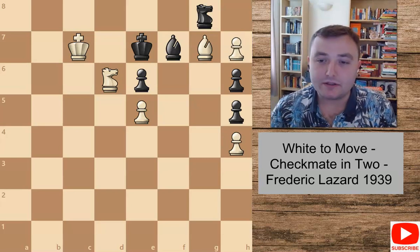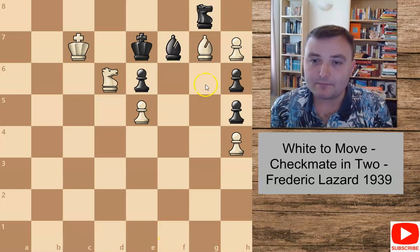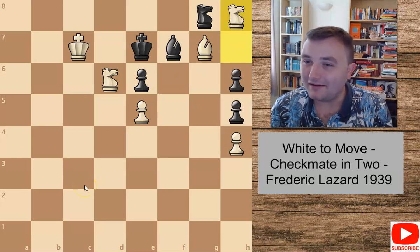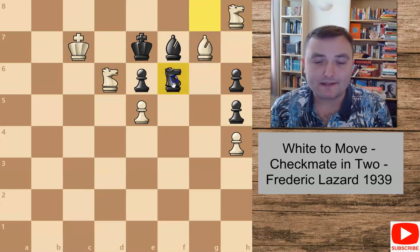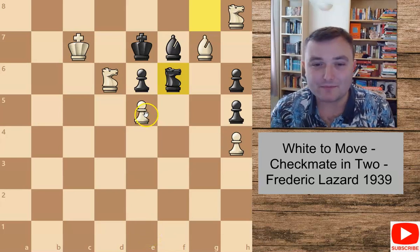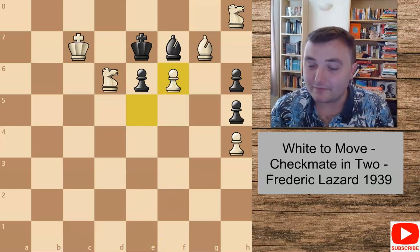So the solution to this one is very nice. We push this pawn, but instead of promoting to a queen, we promote to a knight. Very interesting! So what can black do here? As I said, there aren't many legal moves. We've already discussed what happens if the knight comes to f6 — very simple checkmate with the pawn. Very nice.